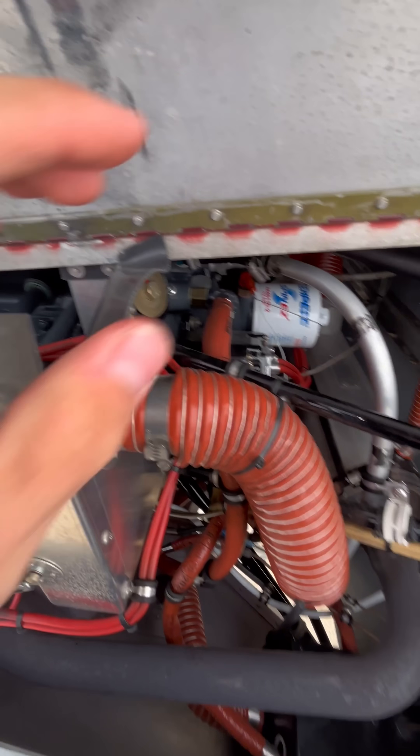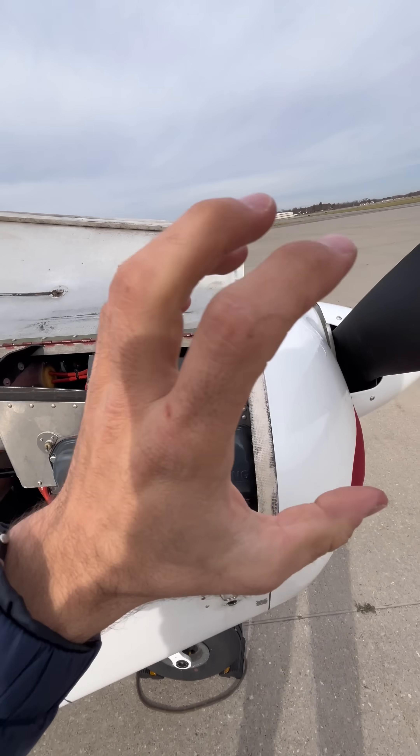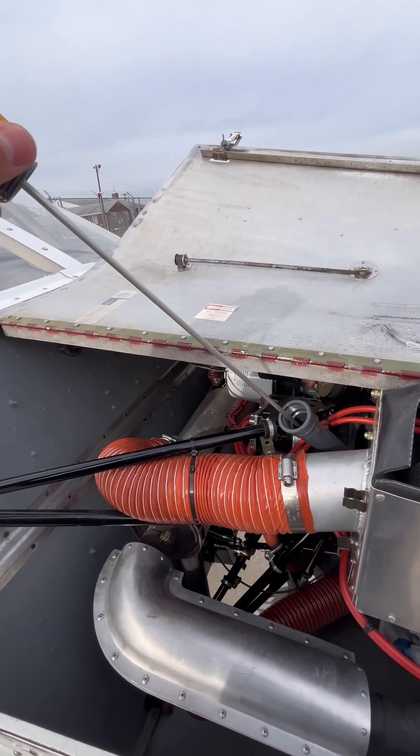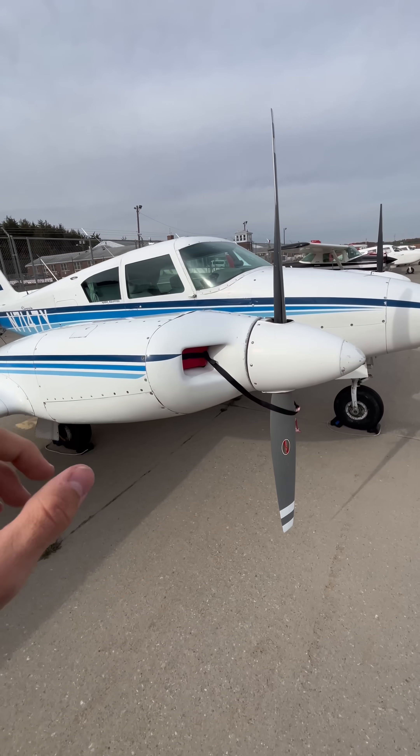And if your tube gets blocked, you'll start building up a ton of pressure in your crankcase. This pressure will result in you blowing out any and all oil seals within your engine, making you leak out all of your oil. And if you don't have any oil in your engine, it won't keep running for very long.